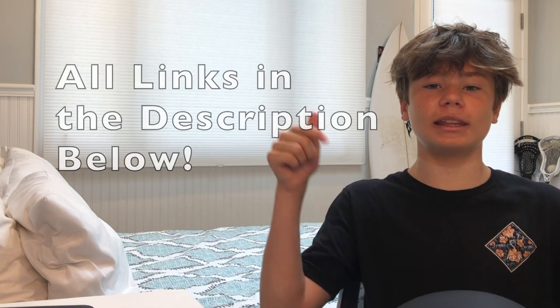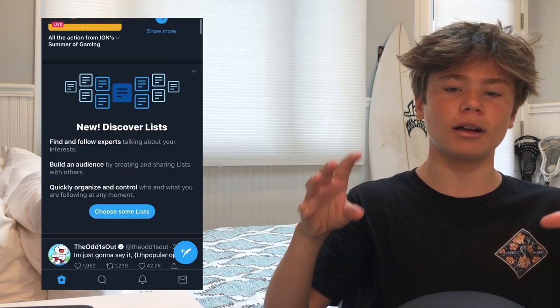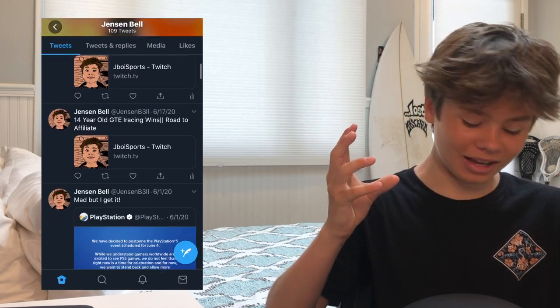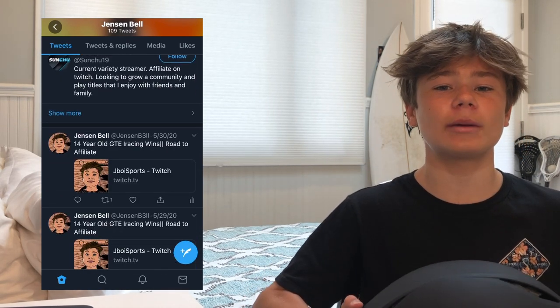All my social medias will be linked in the description below so you guys can stay connected with me. You can ask me questions on my Twitter, and I sometimes stream on Twitch. I do football reviews and unboxings on this channel, so subscribe if you guys are into that kind of thing.